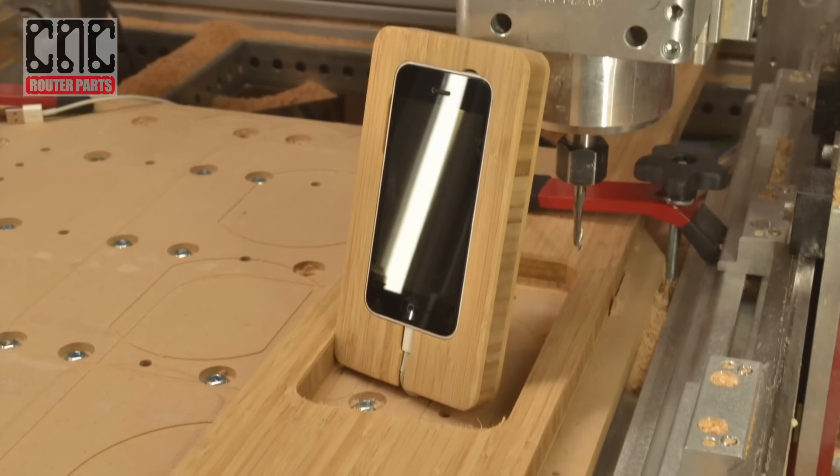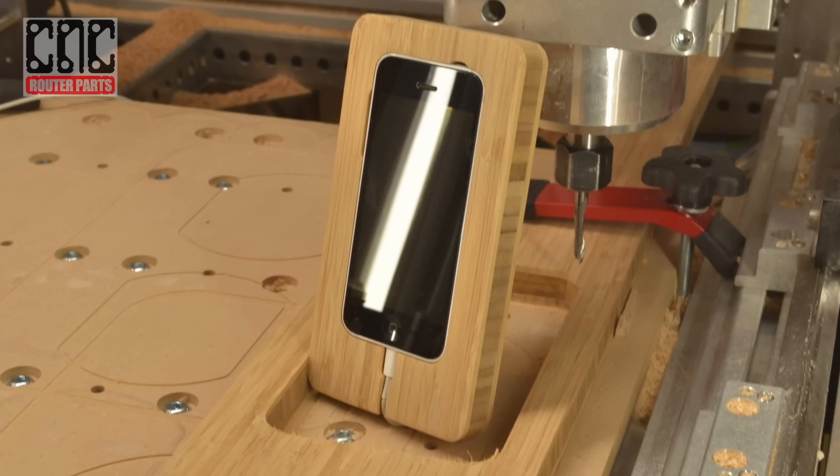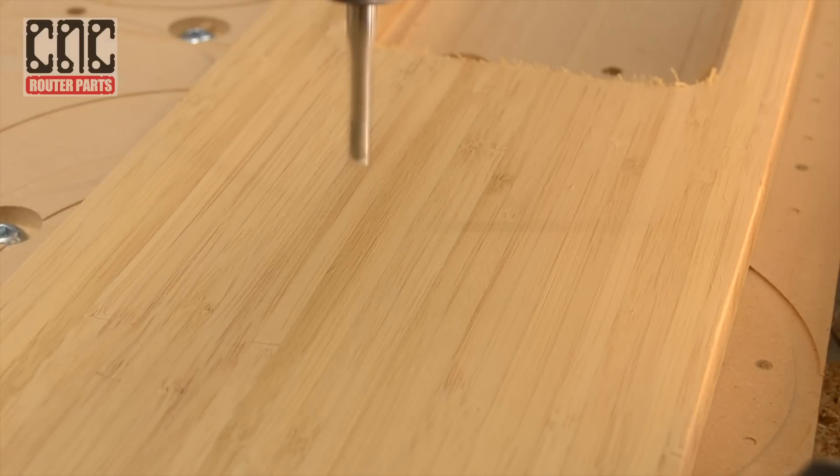I'll take a pause to admire the machine's work, before getting right back to it and cutting out the legs of the stand.